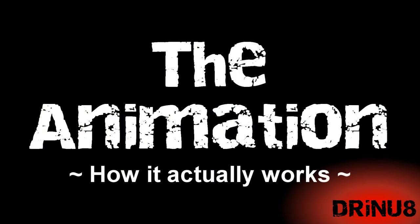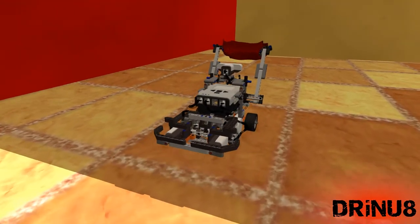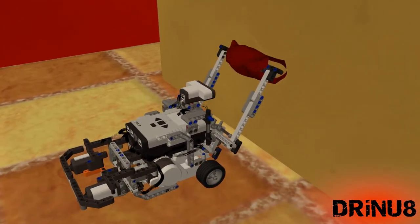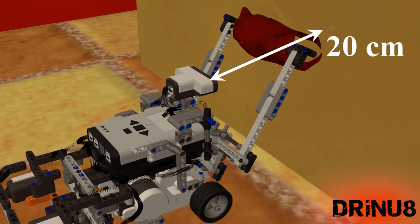Initially the robot is switched on and the program is ran. The cleaning part of the robot is then raised up, followed by the robot moving forward.